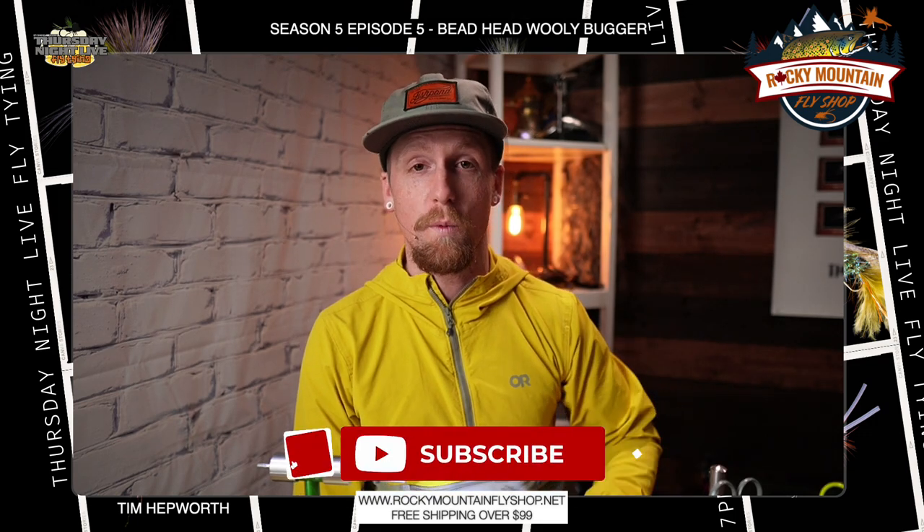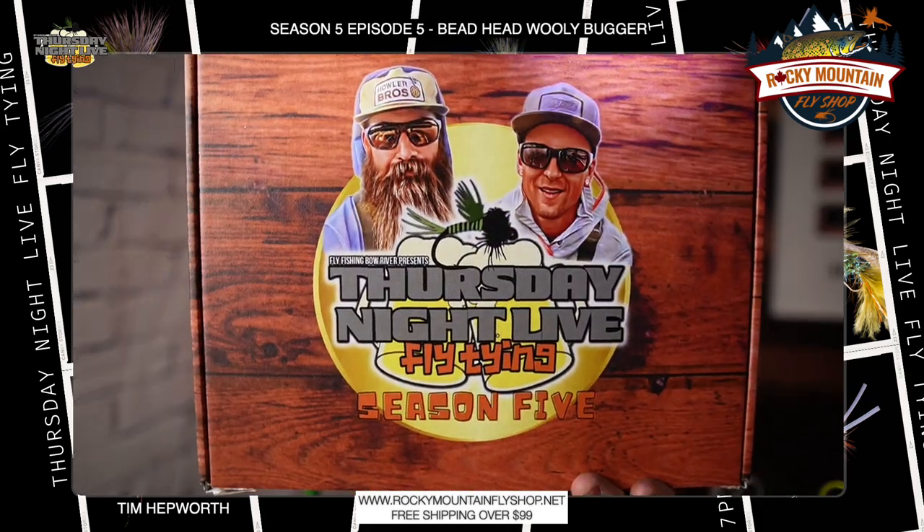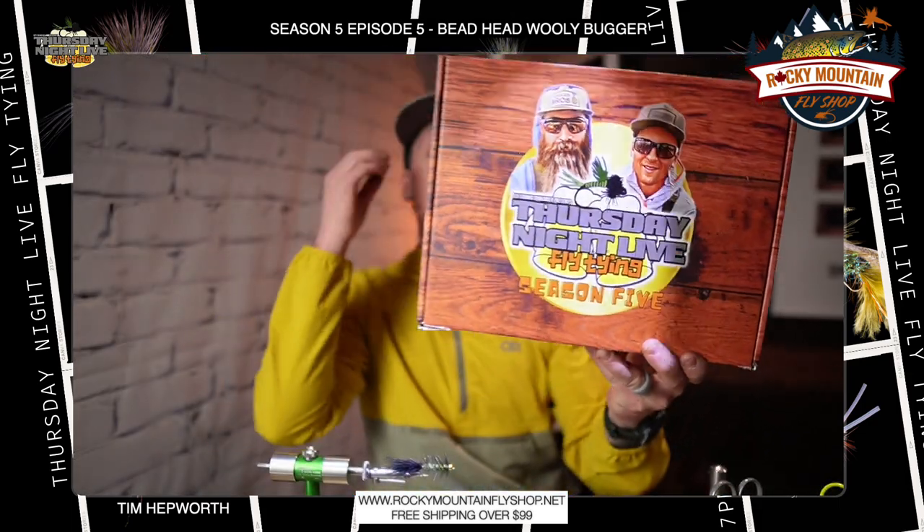Don't forget to like and subscribe to this video. We're going to be tying up the Wooly Bugger today, the Beadhead Wooly Bugger. I'm going to be tying out of my Season 5 kit. You can still grab one of these today — head on over to www.flyfishingbowriver.com/TNLS5 and you can pick one of those up today.